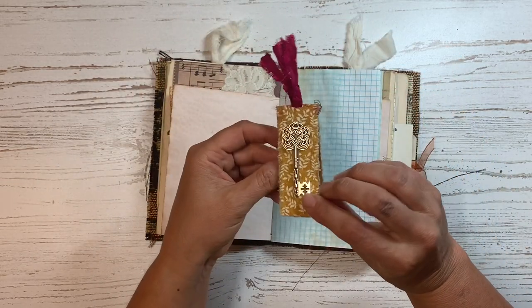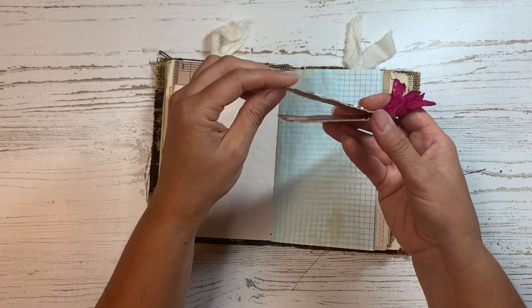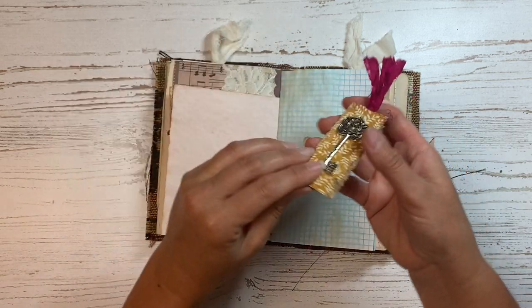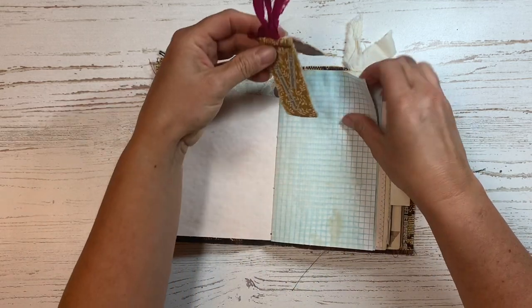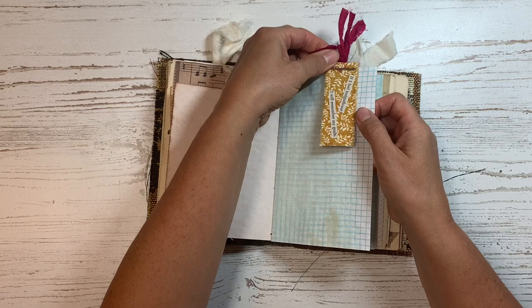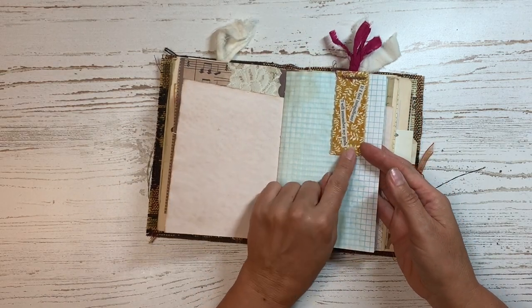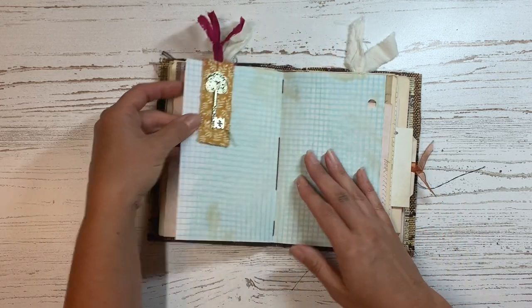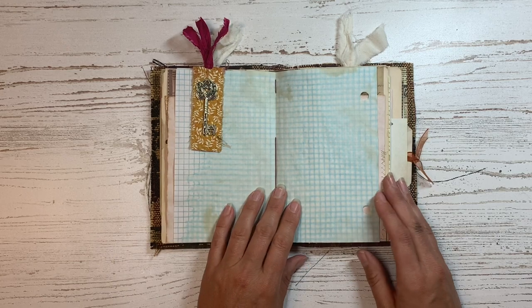Then I have this little magnetic bookmark here, and I thought this was a cute little saying: 'If I feel insignificant, I will remember my goals.' You can take it off and put it anywhere you want. It has a magnet that holds it together so it stays on your paper wherever you want it — you just put it right up on the paper and it'll snap together. I do have a video on how to make these magnetic bookmarks, so I will link that below if you're interested.